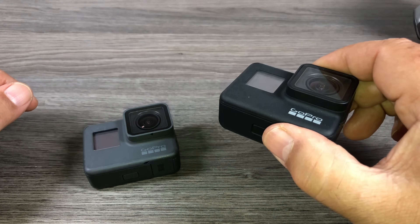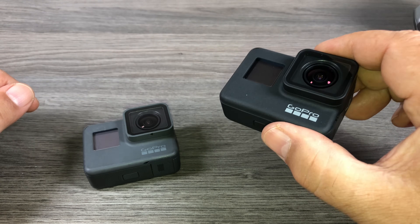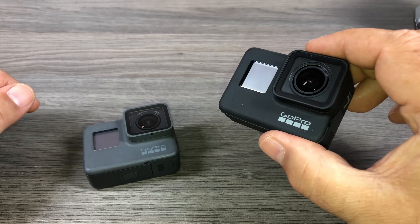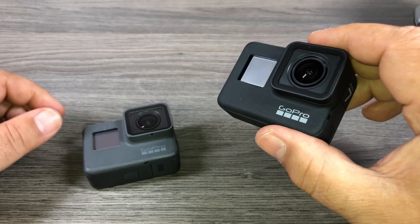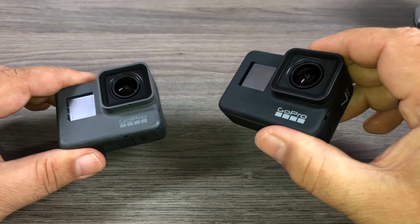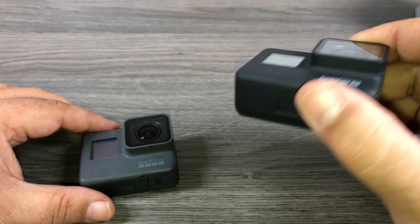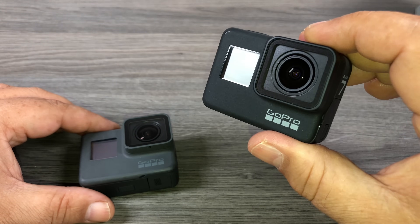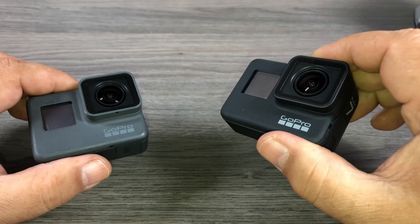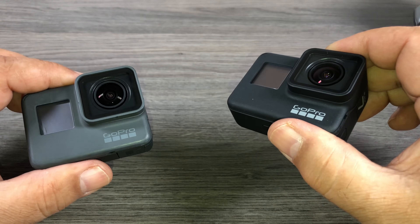Well folks, that's it for this video. Hopefully if some of you were wondering if there was an improvement in the dynamic range, this helped you out. Stay tuned — I have a lot more comparison videos coming up over the coming days and weeks. We'll be doing audio comparisons both with and without a microphone, stabilization comparisons against the Hero 6, and testing out the new HyperSmooth stabilization to see if it is indeed a gimbal killer like GoPro is calling it. Give this video a thumbs up if you enjoyed it, don't forget to subscribe, and we'll see you in the next one.